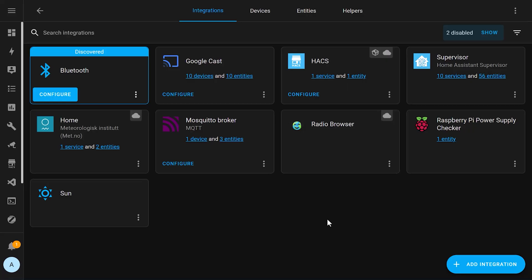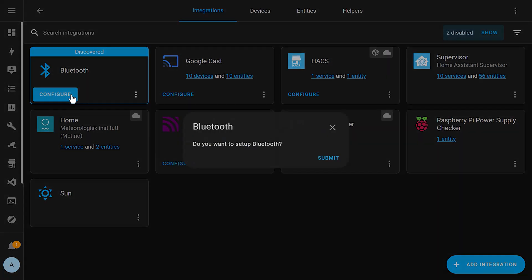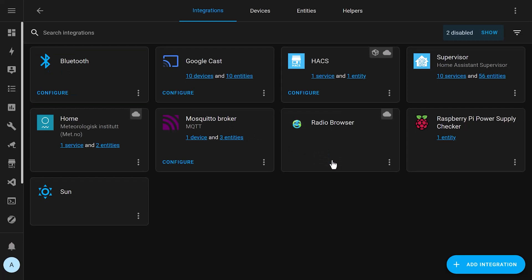The August update of Home Assistant came with a brand new super stable first class Bluetooth integration. If you're using the Home Assistant operating system on a Raspberry Pi, Intel NUC, or any other device that has built-in Bluetooth, then Home Assistant will probably automatically detect this and prompt you to install the integration. If the system you're running doesn't have built-in Bluetooth, you can just buy a supported USB Bluetooth adapter and the Home Assistant OS will probably again detect this automatically and prompt you to install the integration.